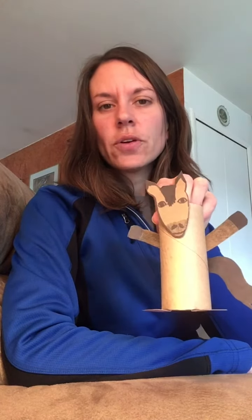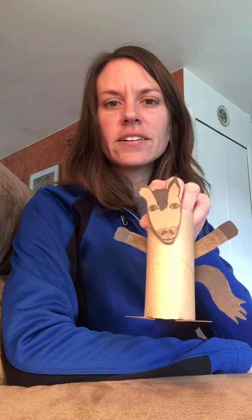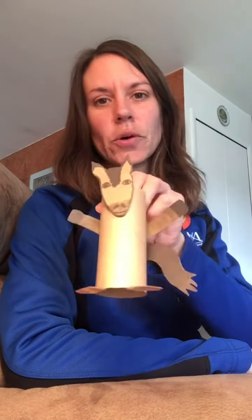All you need are a few items that you might be able to find around your home. I used a toilet paper roll, of course, for the horse's body, and then just some cardboard — from actually a popcorn box — but you could use a cereal box or any kind of cardboard or construction paper that you find around home.